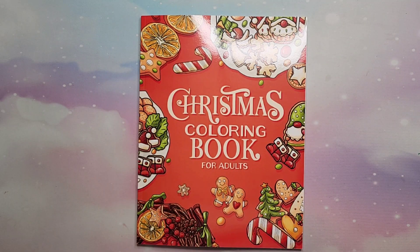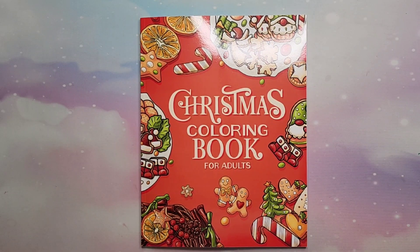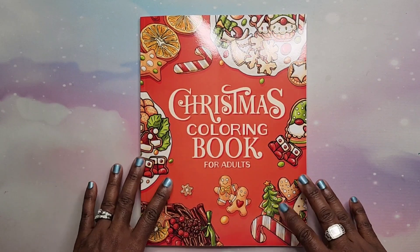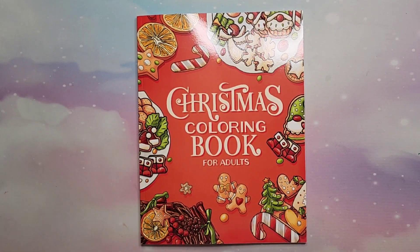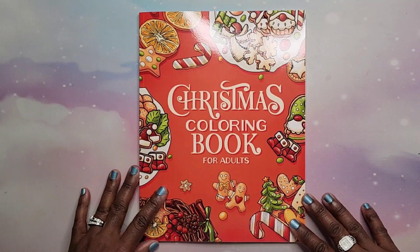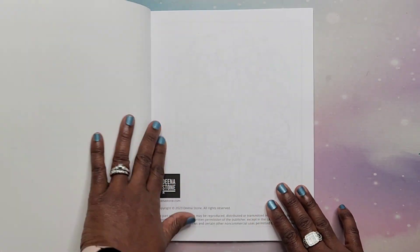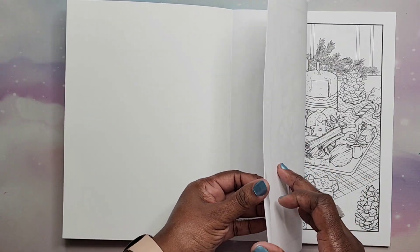Hey beautiful people, it's your girl T and I'm back for book two by Dina Stone called Christmas Coloring Book for adults. They're not saying these are volume one or two, they're just saying Christmas Coloring Book. The only difference between the two is the cover. So let's go ahead and get started with this chatty flip through.